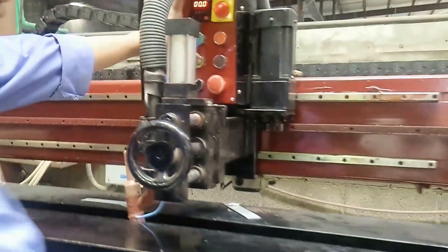It is automatically cut, and then the reverse is pressed on the pneumatic cylinder.